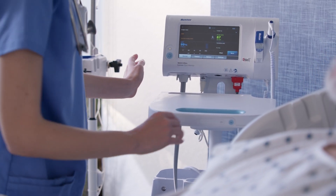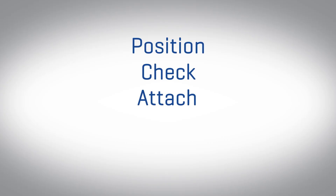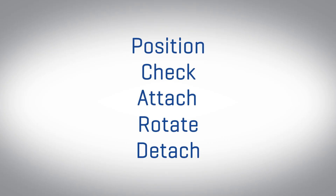To apply a Welch Allen FlexiPort cuff, utilize this five-step process: position, check, attach, rotate, and detach. Let's go into each of these in a little more detail.